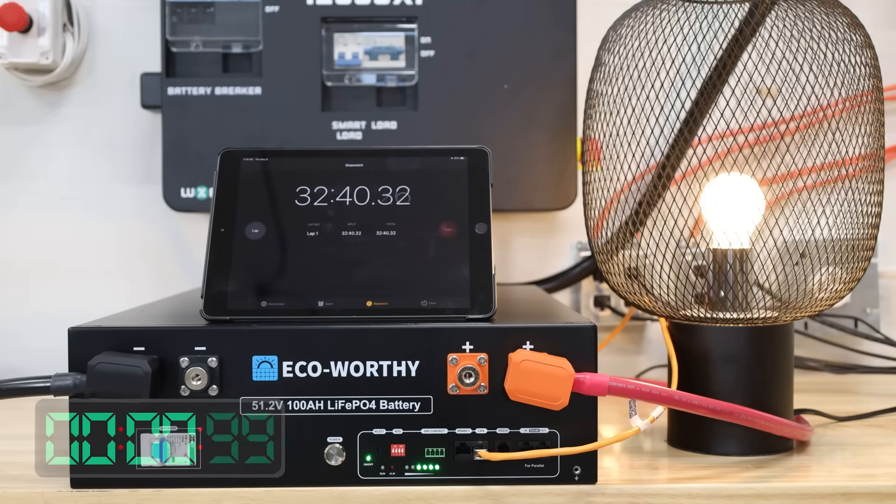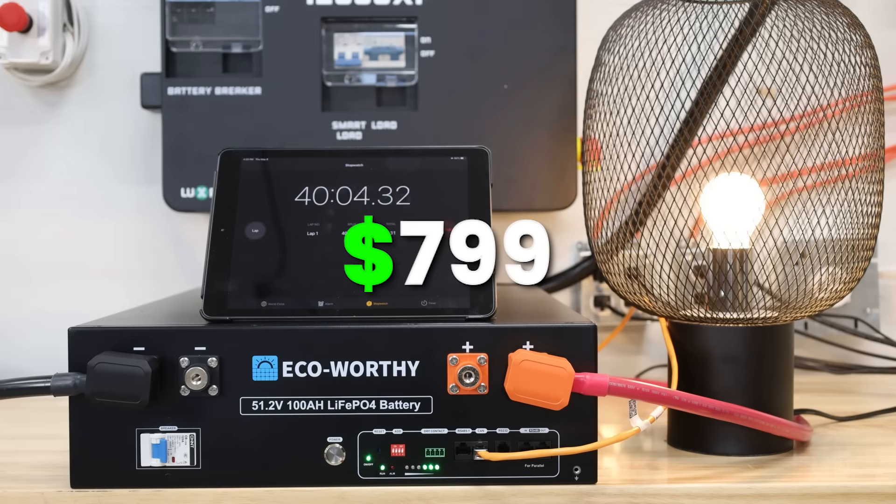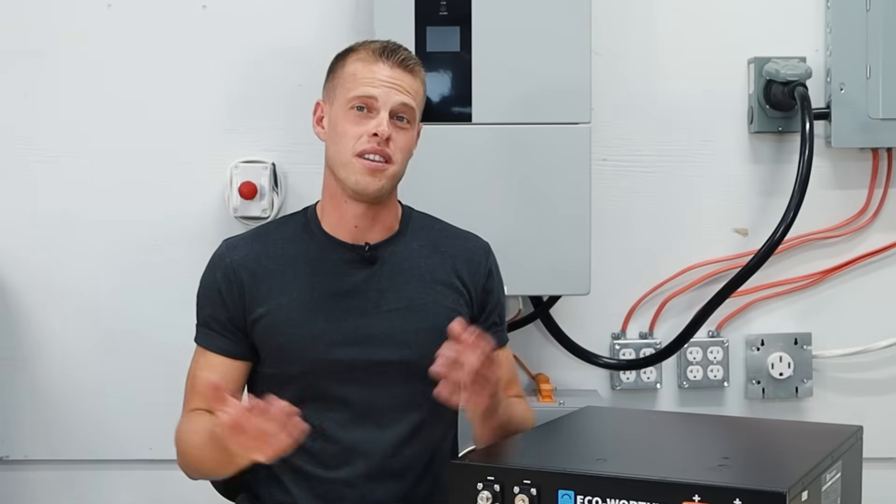With all that being said, this unit is listed at $1,299, but with a permanent sale and our discount that gets you down to $799 — which is significantly less than an EG4 unit. But is it worth the savings?